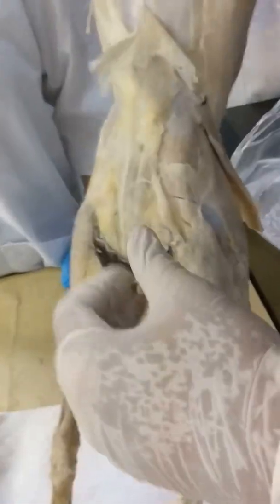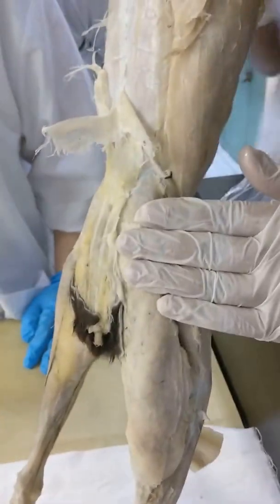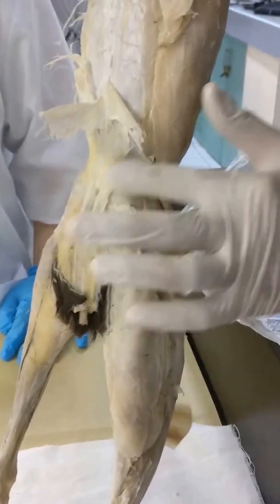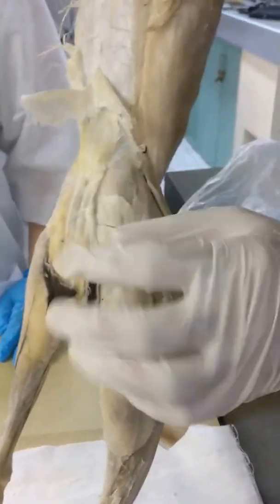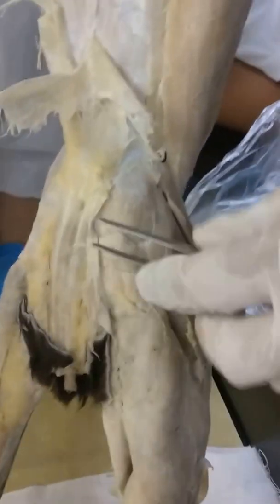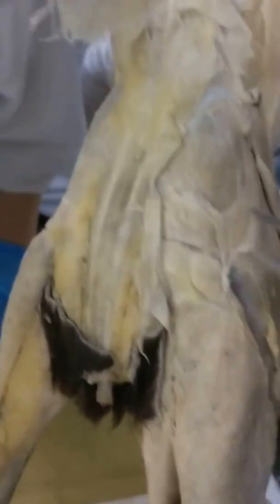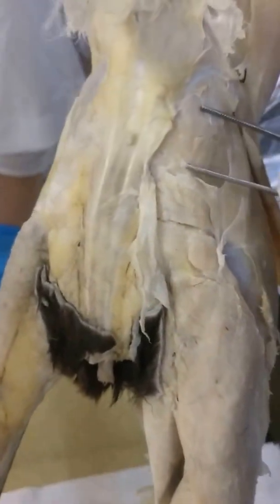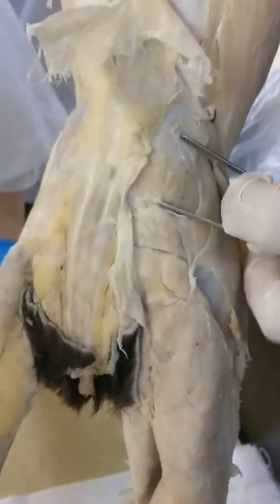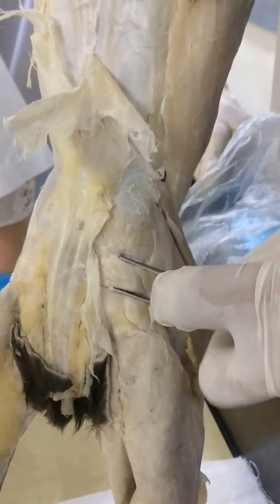This is the posterior side. What you need to do here is remove the fascia. After removing the fascia, try to find the divisions. You should see three muscles. This is the gluteus medius.